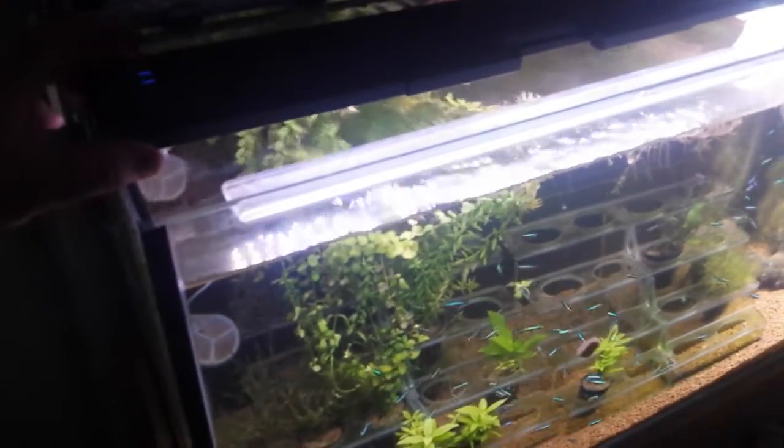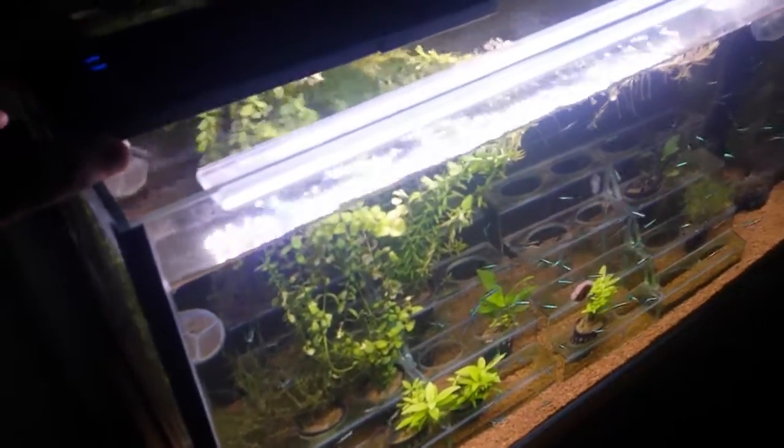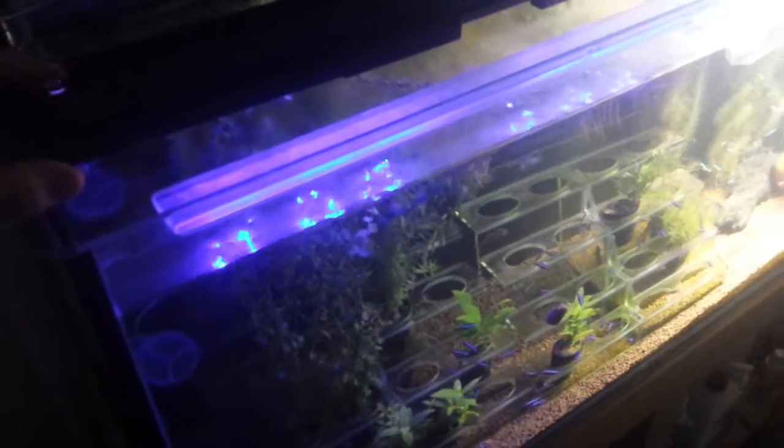If you want to increase it again, all you've got to do is put your finger on the button and you'll notice that it will come up a lot brighter. If we do the same with the blue setting — we've got it on blue — by holding your finger on it you'll notice that the blue reduces. Hold it down again and the blue intensity will increase.